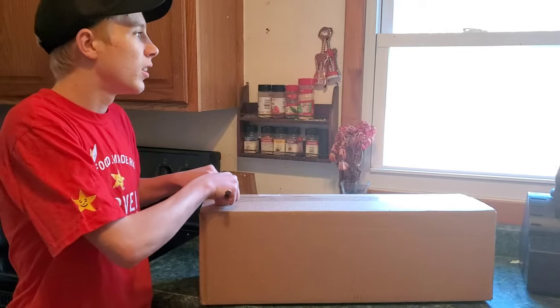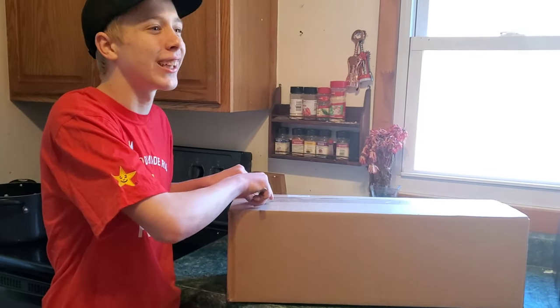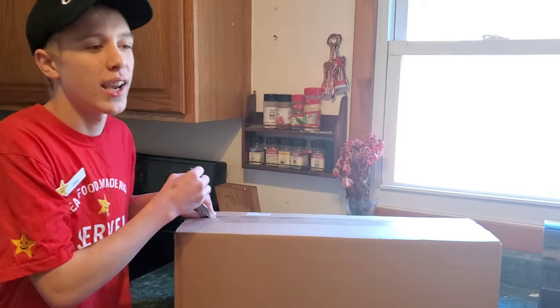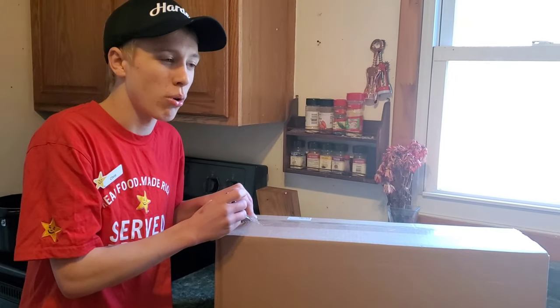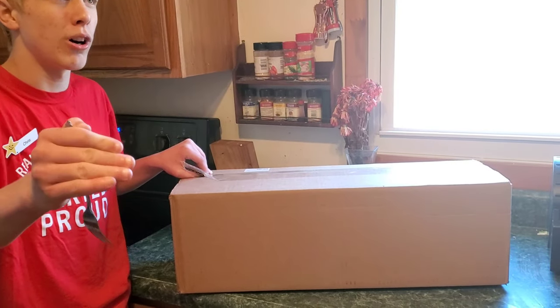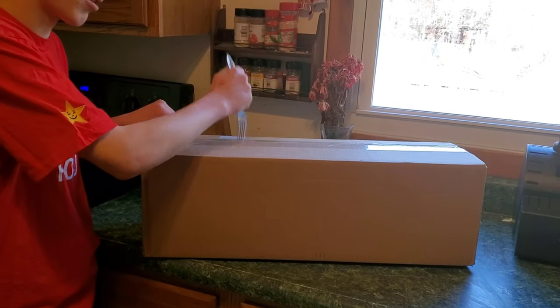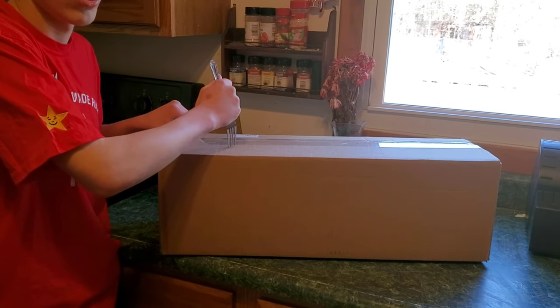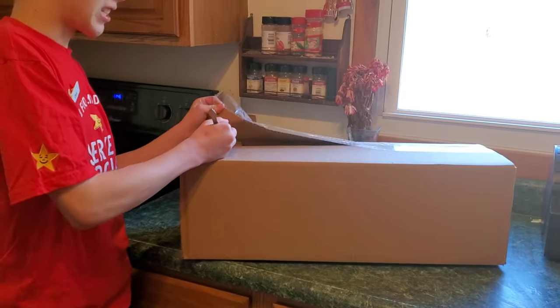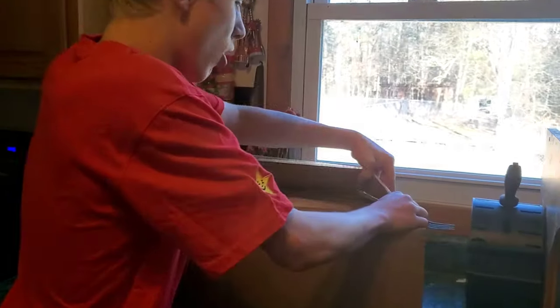I guessed the measurement again, which I shouldn't have done. The last one was a 20-inch and it was a slight bit shorter and smaller. It was 20 by 10. This one is 24 inch by 12, so I guess it was the only size in between. We're gonna unbox this, guys.